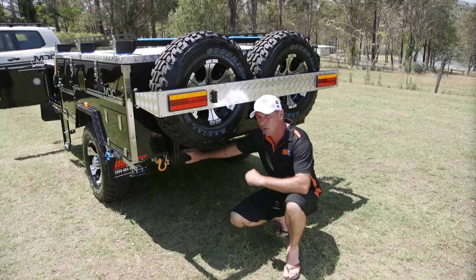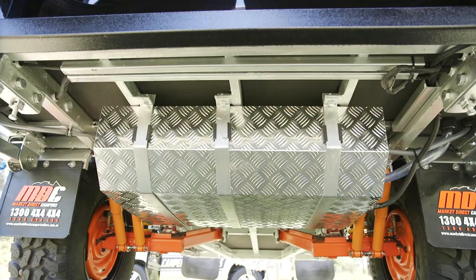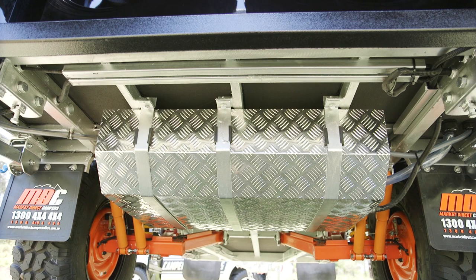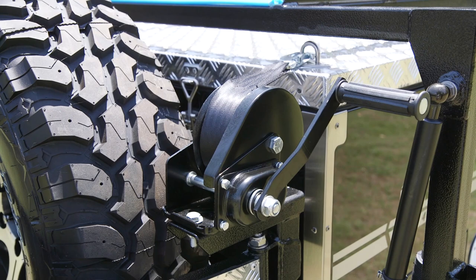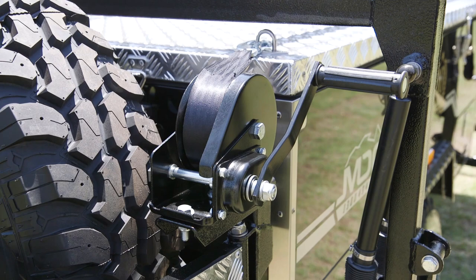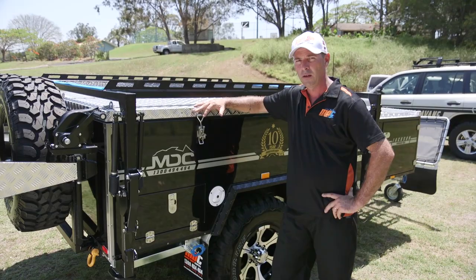Underneath here you'll find a 120 litre stainless steel water tank. There's full independent trailing arm suspension, king coil springs, dual shock absorbers, and parallel Timken bearings. You've also got 12-inch electric brakes. On the Jackson Forward Fold you'll find a winch front and rear of the camper to help you open and close — no heavy lifting, it's all done by the winch.